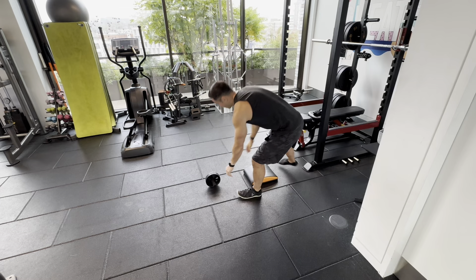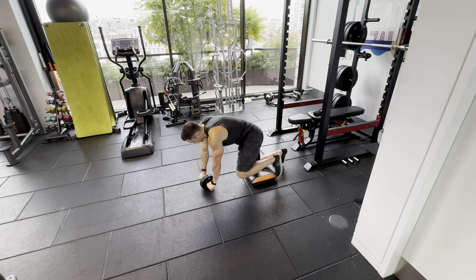Ab wheel rollout. Get a mat, get a knee pad, whatever you have. This is a wheel — there'll be different variations of this.